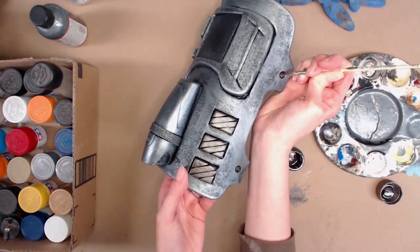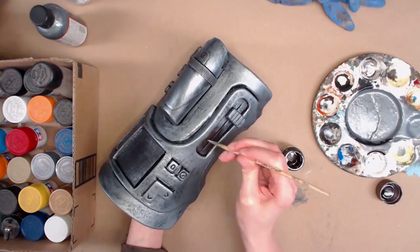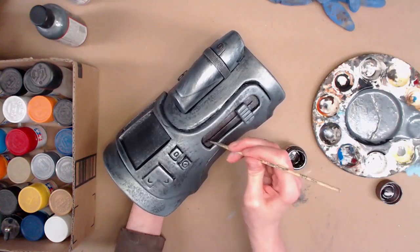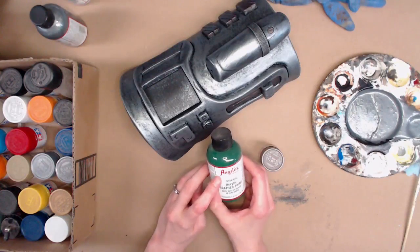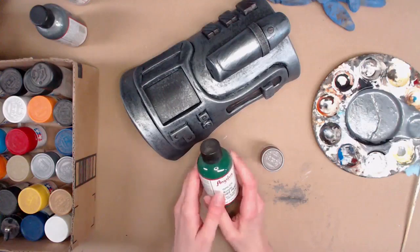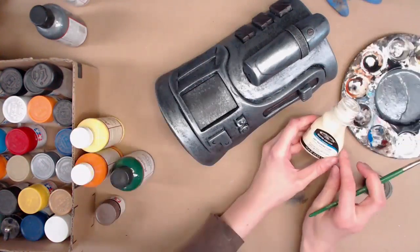I think the raised-up buttons I'm gonna do in brighter colors like a green or a red — I have a couple of choices. We do have some different colors in the Angelus that aren't metallic. Usually the lighter colors you have to plan to do a couple brush-on layers because they don't cover too well.